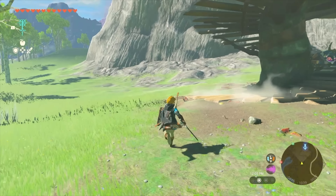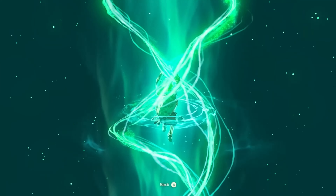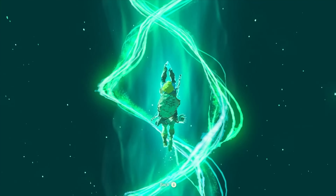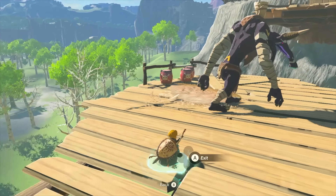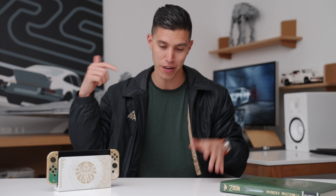Third ability: Ascend. Essentially, just kind of say goodbye to climbing — which you can still do. Any platform above your head, you can ascend through, and then you'll have the ability to kind of see if enemies are around. If it's safe, you can pop up. If not, you can just kind of descend back down.